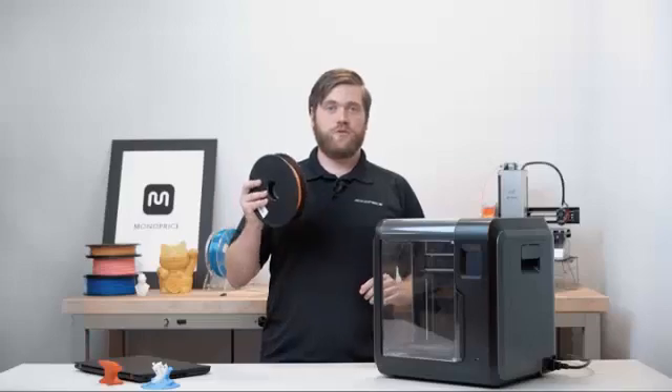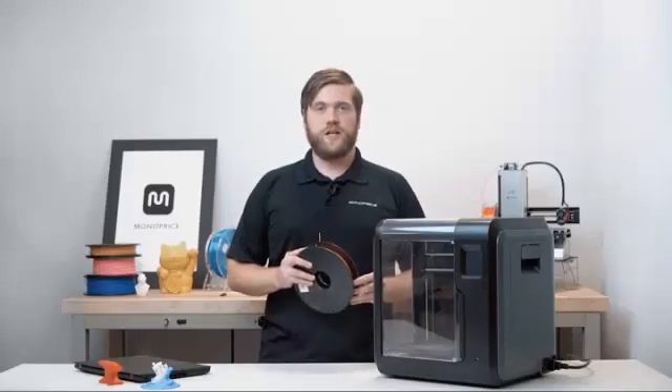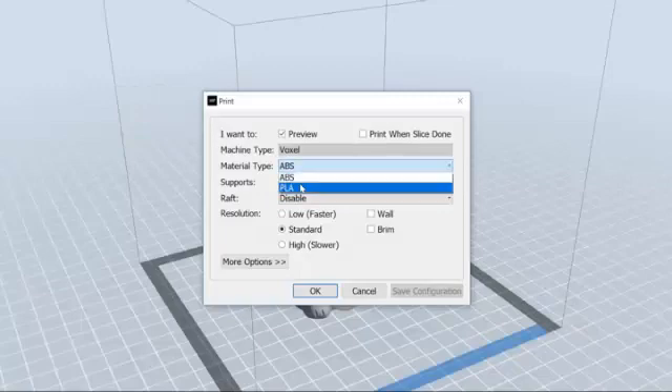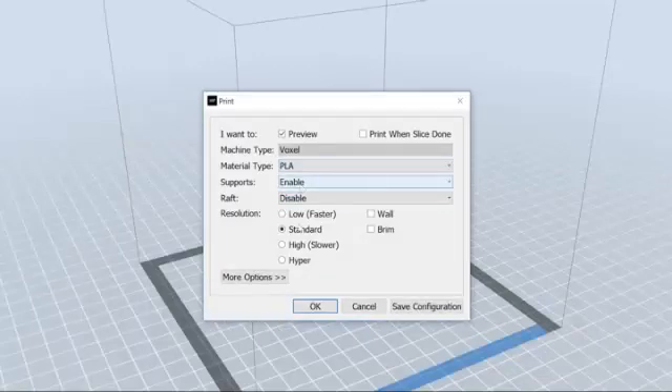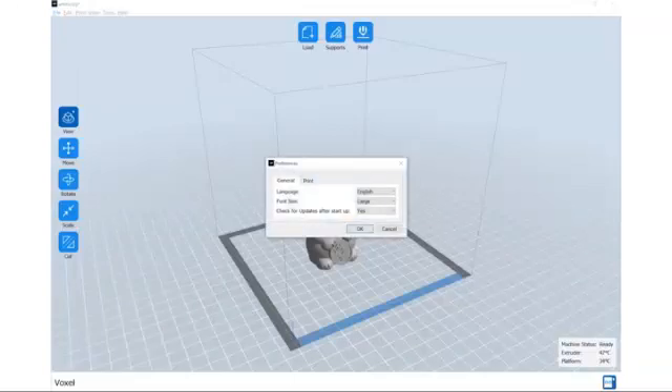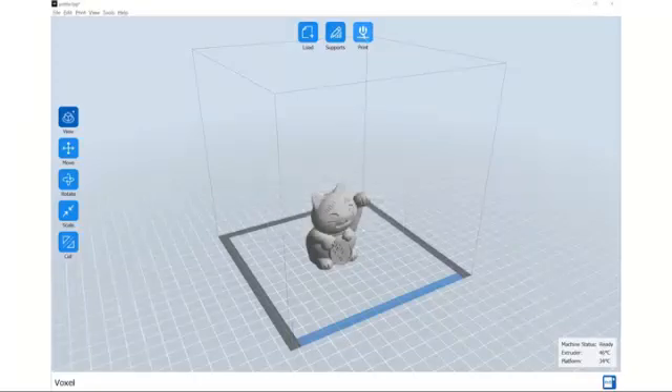For beginners, the filament you received with the printer is PLA filament. When slicing your file, be sure to choose PLA from the drop-down menu. For advanced users, you can view more advanced slicer settings by navigating to File, Preferences, selecting the Print tab, and changing the printing window type to Expert Mode.